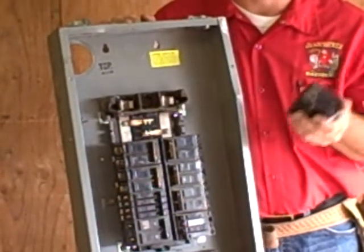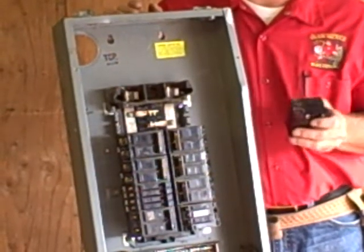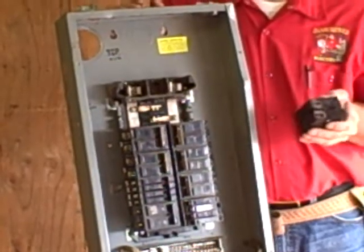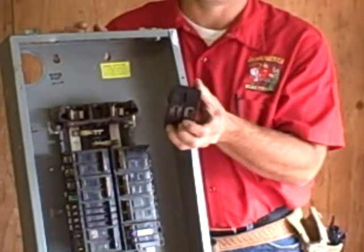Something that might be a recommendation to you — if you're not able to replace the whole panel and put a whole new setup in — is to replace all the breakers and make sure you have good connections, so that you don't have a potential fire.